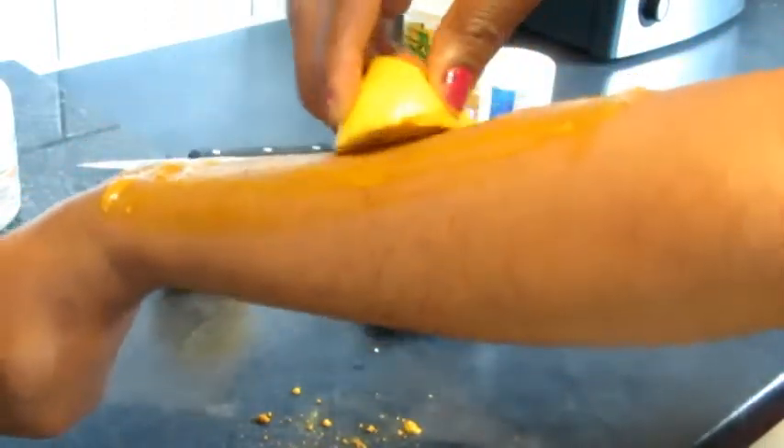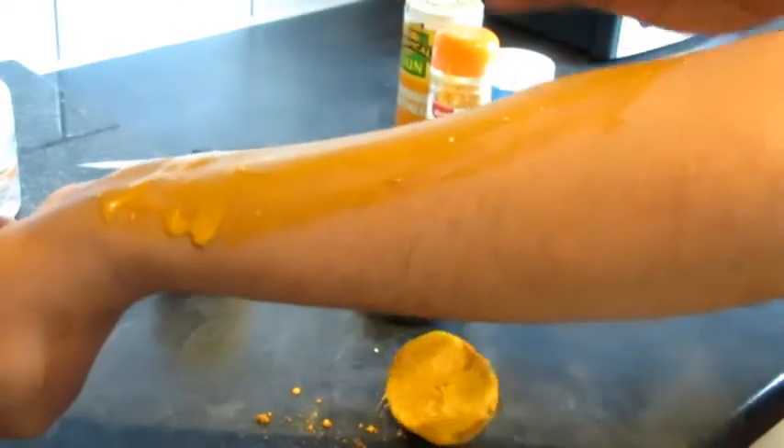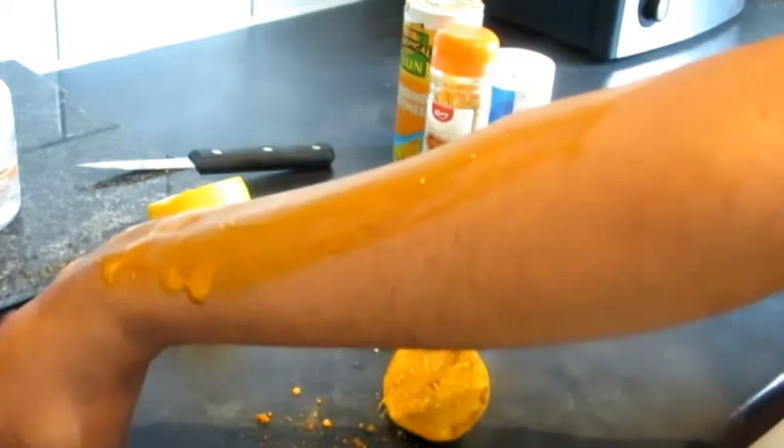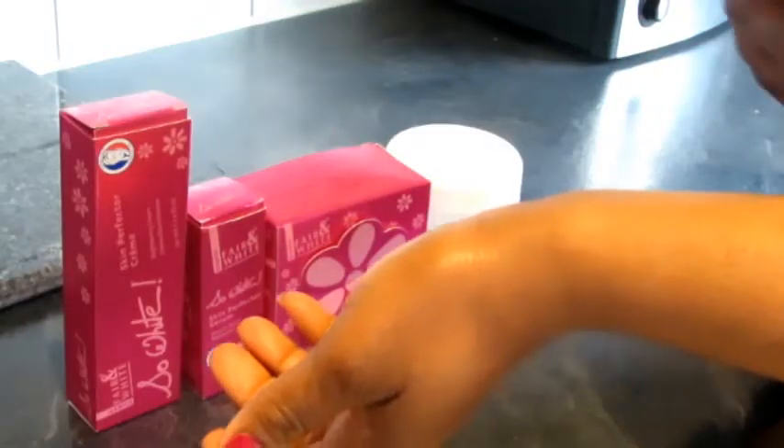This method is very good. We all know the benefit of lemon — it contains vitamin C and also helps to lighten and fade away scars. When you're done, leave it to dry on your skin for 10 minutes, then wash it off.